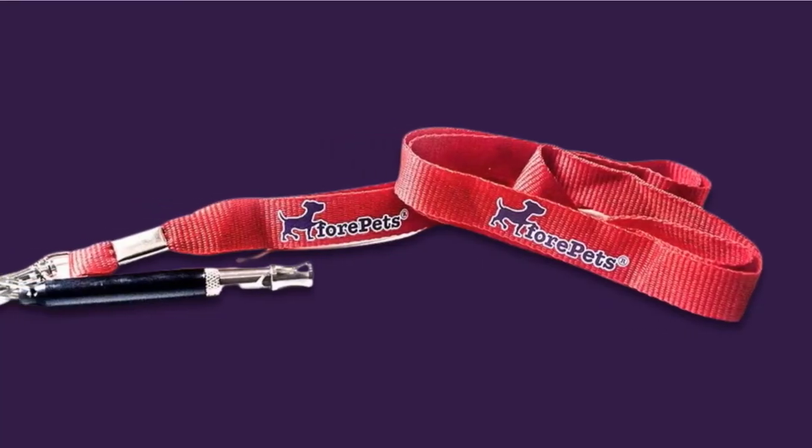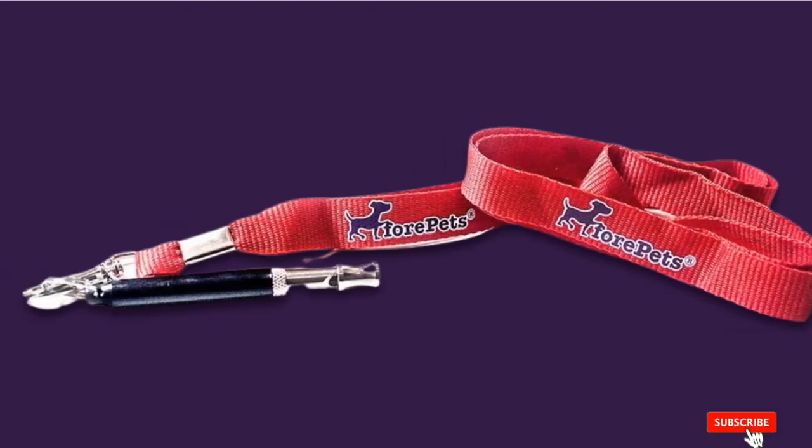Have a bit of patience and see how your dog reacts — this could be the perfect dog whistle to train your pup. The lanyard will help prevent losing the whistle while training, walking, running, biking, and more.